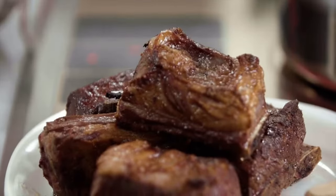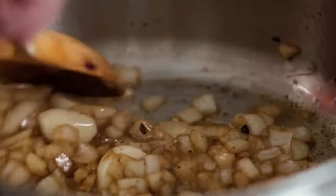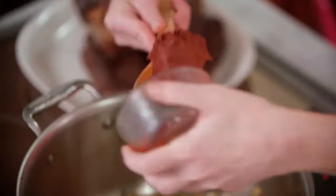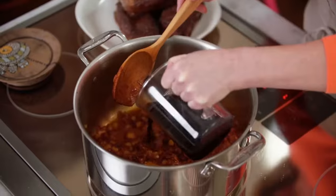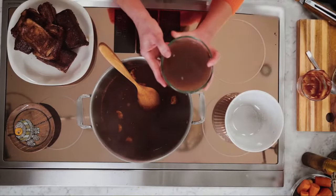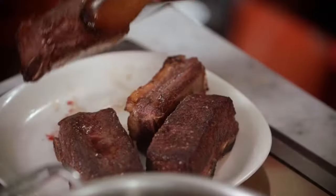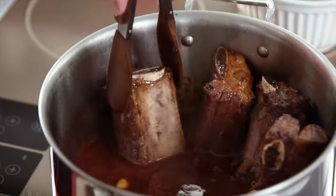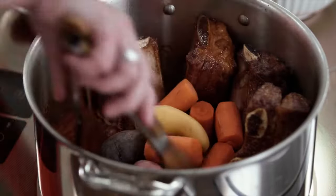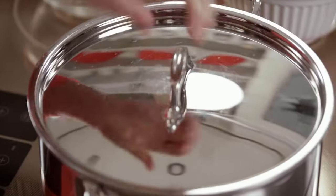Add in my onion and my garlic and cook until they're a little bit translucent. Then I'm going to add in some tomato paste and caramelize that before adding in my wine. Now I just have a cup of beef broth. I'm going to bring this up to a simmer, then put my short ribs all the way around the pot, add in my veg and a little bit of rosemary, and then put it in the oven for about two and a half to three hours.